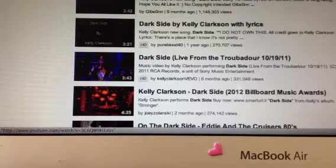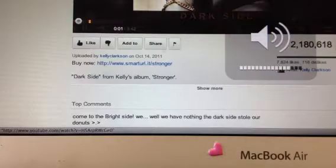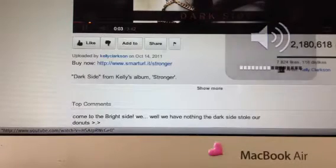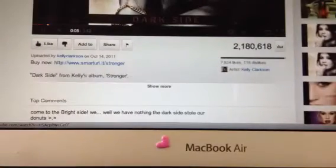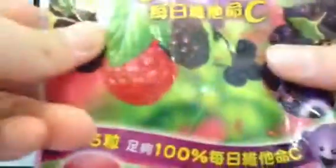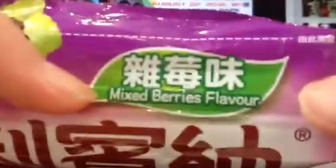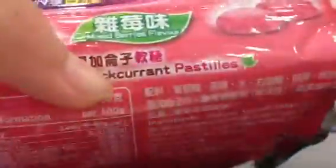Hi guys, so this is not a haul — I only bought like four things. First I'm going to show you the non-squishy shadows. I bought this mix berry flavor, and they look like this in their black color. I actually ate some already as you can see.